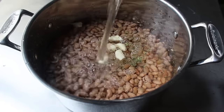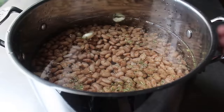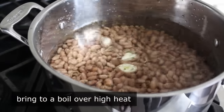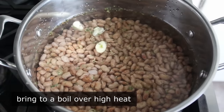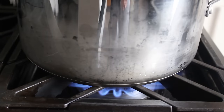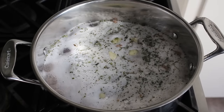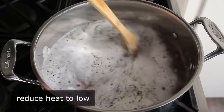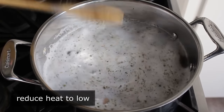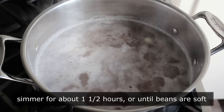We didn't forget the salt — we're going to add that later. Add the water and head to the stove, bringing this up to a boil on high heat. And contrary to popular belief, if you stare at this, it will still come to a boil — I've tested it, very scientific. Once it's boiling, give it a stir, reduce heat to low, and let it simmer uncovered for about an hour and a half, or until the beans are soft.